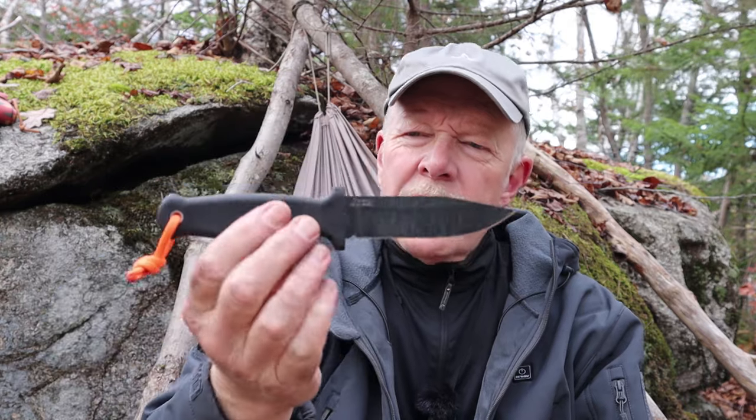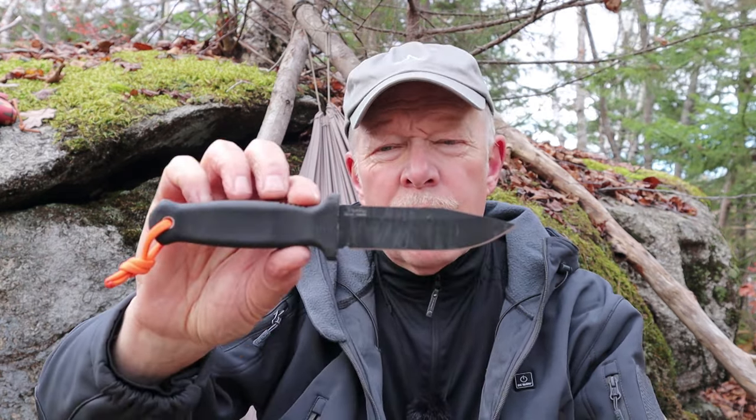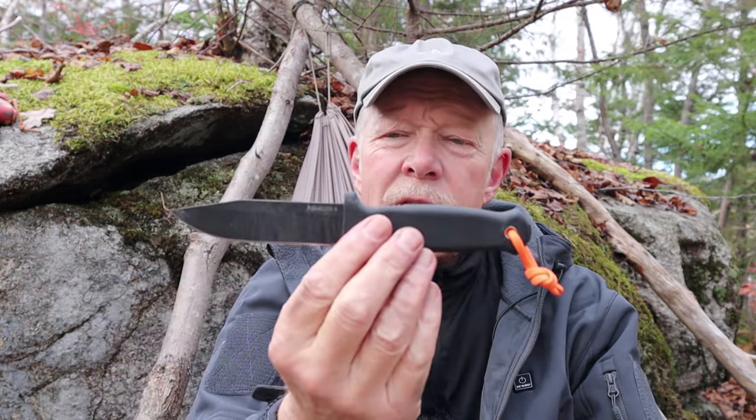Can a knife designed to be tactical or a self-defense knife be useful as a bushcraft knife? That's the question I've tried to answer for myself. I've been carrying and using the Armager 4 from Demko Knives for a few months now, and I'm ready to give you my thoughts on it.